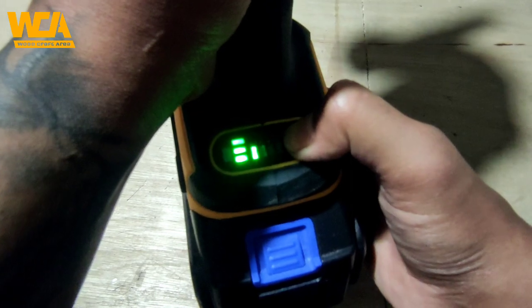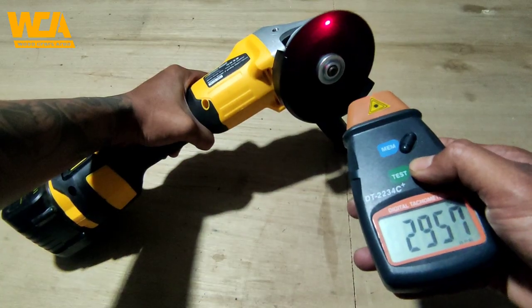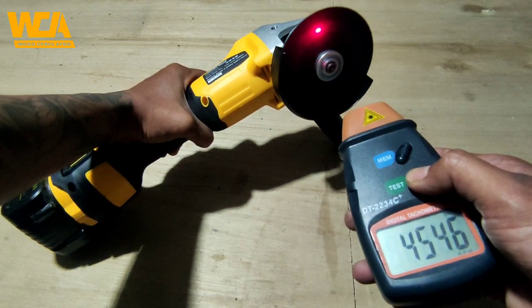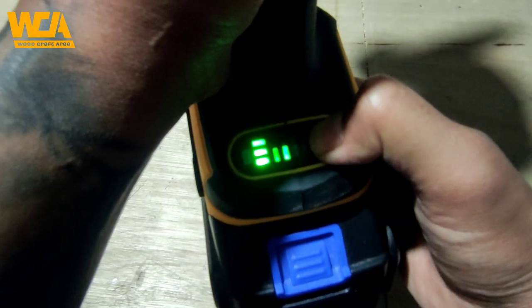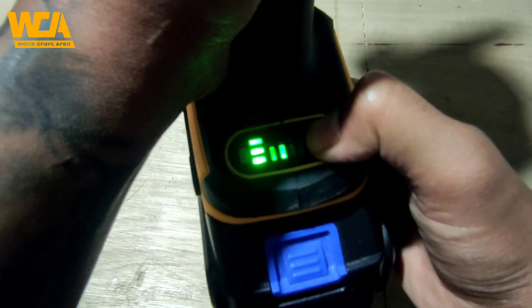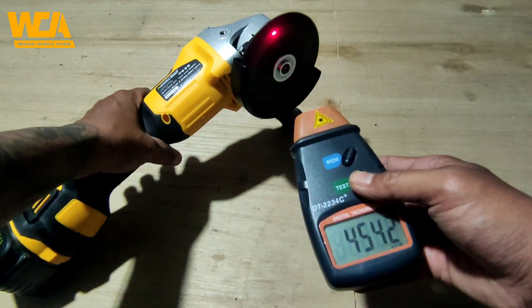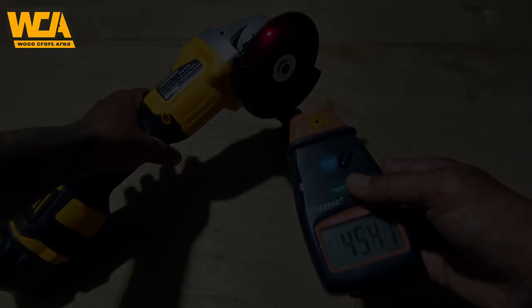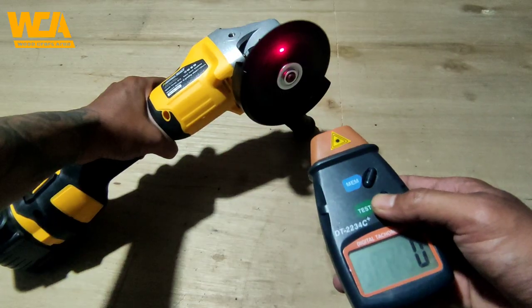Selanjutnya saya akan coba untuk tes RPM. Saya mulai dari speed 1 atau speed rendah, untuk speed rendah dia hanya mencapai 4500 RPM saja. Lalu saya coba untuk speed kedua, tidak jauh berbeda, dia juga mencapai 4500 RPM saja, masih sama dengan speed 1.